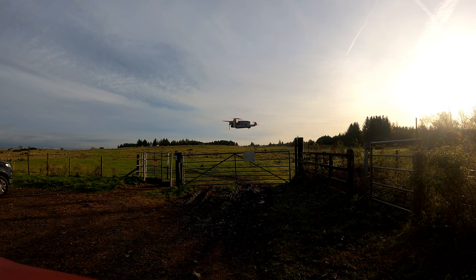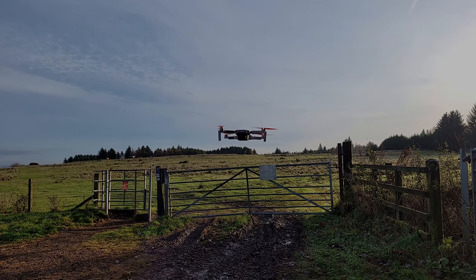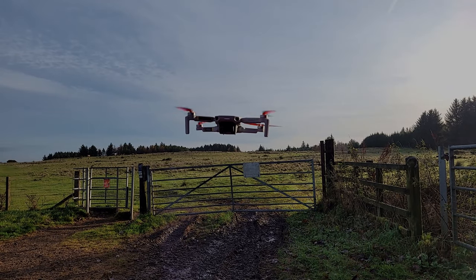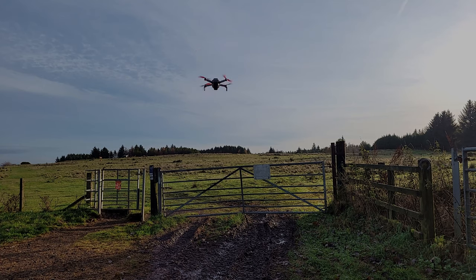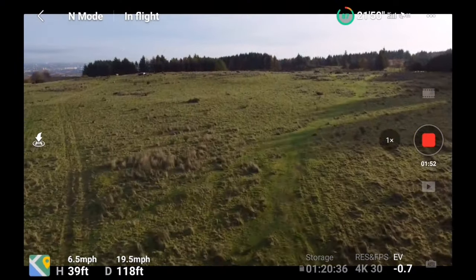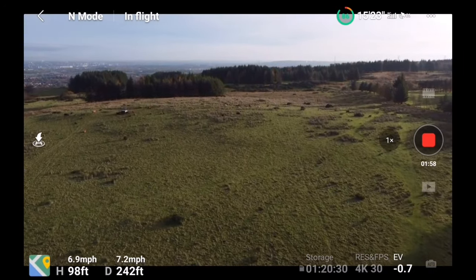So we've got the props on, let's see if it flies. Seems stable. It's a little bit easier — I think it's a bit more.